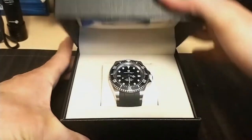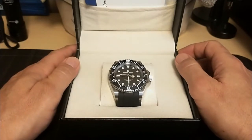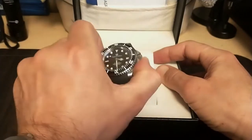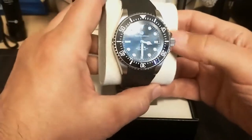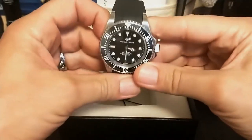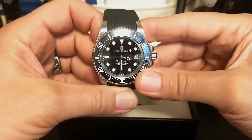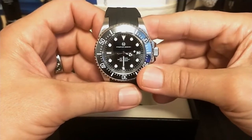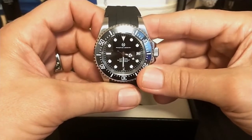Here's the watch — it comes in a nice fancy box. These latest Pagani Design watches have been coming in some really nice boxes. I paid $122 for this watch from AliExpress during their big sale. In my unboxing video I was mistaken — I kept saying this was an homage to the Rolex Deep Sea Dweller, but no, this is just the standard Sea Dweller.